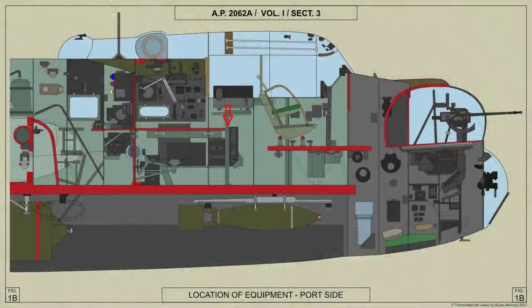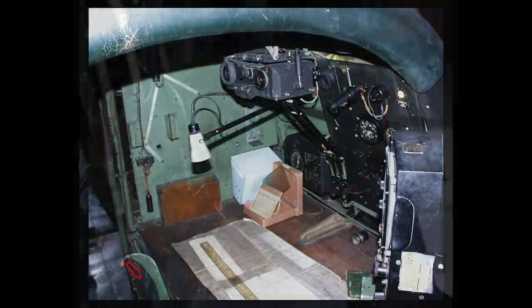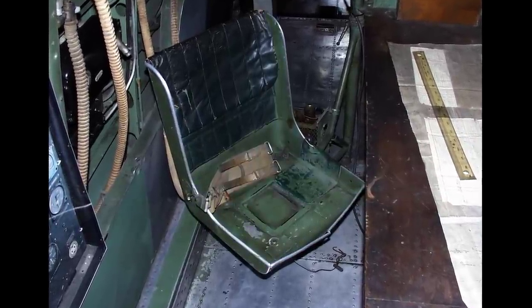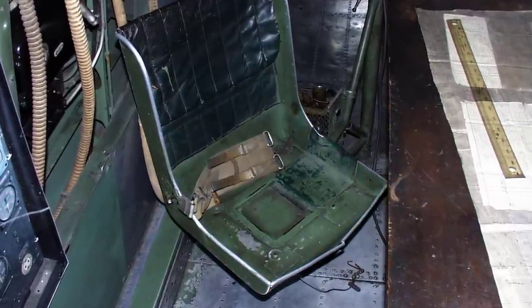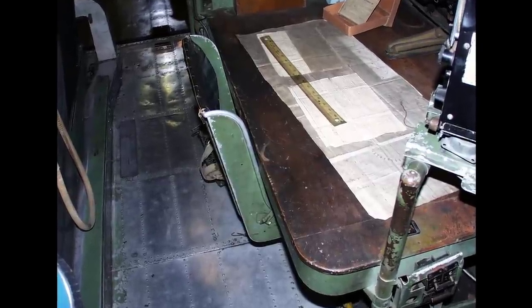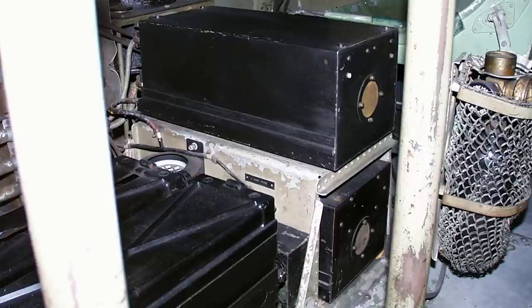The navigator's position is located just forward of the wireless operator's position on the port side of the aircraft. The navigator's seat is supported on a pivoted arm of welded tubes mounted on the aft leg of the table. It can also revolve on its attachment to the arm. The pivoted arm can be locked in any position by means of a hand screw which tightens the upper collar. When not in use the seat is turned under the table. Its movement is limited by a check cable attached to the floor by a quick release catch to facilitate access to the radio power units.